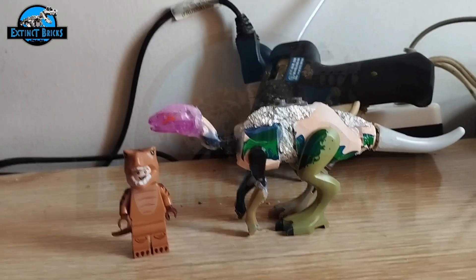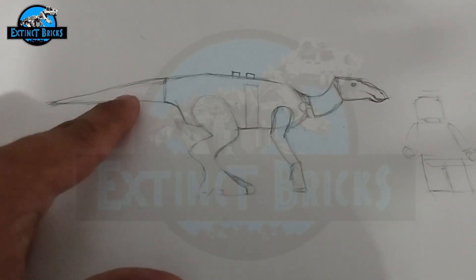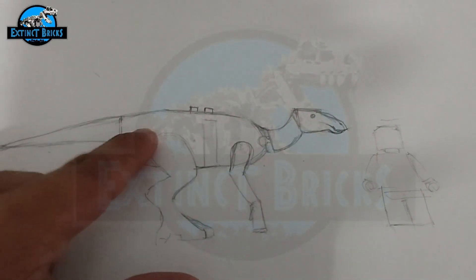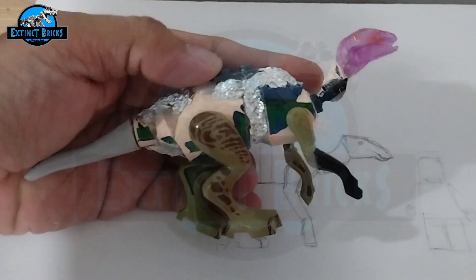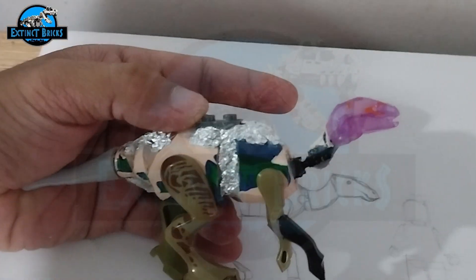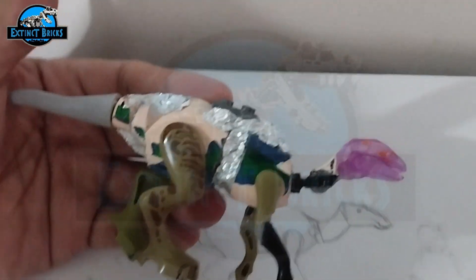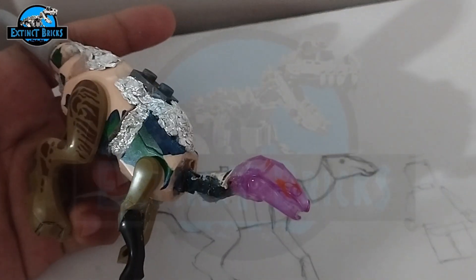After this we'll be moving on to sculpting. I made several changes to the sculpt of the hadrosaur here. I placed the tail high up here so that it looks more in keeping with the hadrosaur, and also applied that to this particular figure over here. Now all we have to do is put on some clay to it and make some detailed changes. Let's do that.